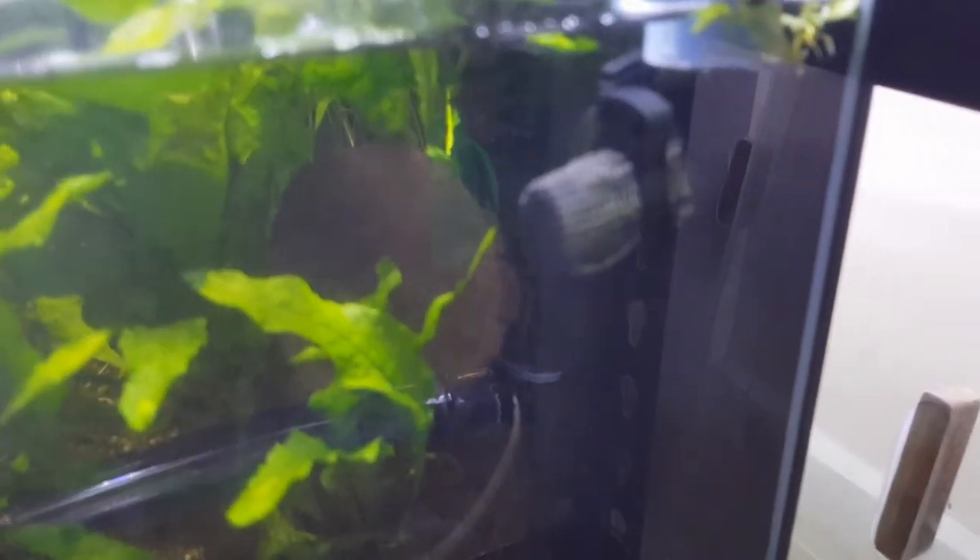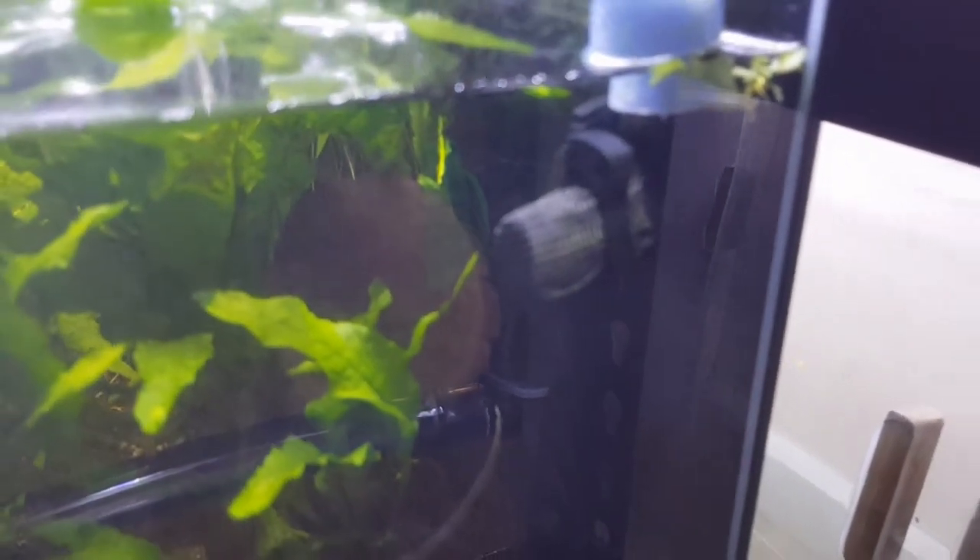The reason I use L-type fittings is that if one gets blocked, I've always got the other side. Sorry about the reflection, but I've got two sides that'll suck water out — so if one is blocked for any reason, the other will still drain. No matter what happens, the tank will always drain. As you can see, it's nearly down to where I want it.